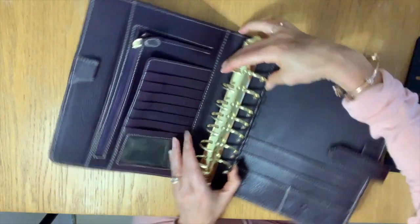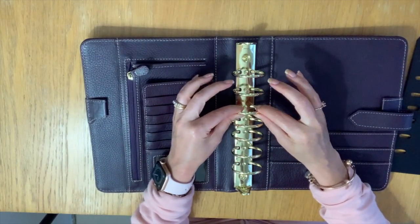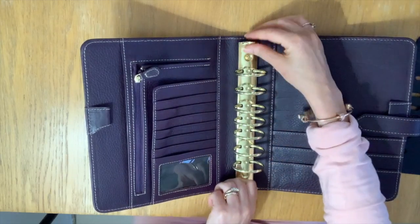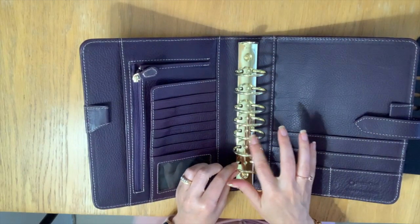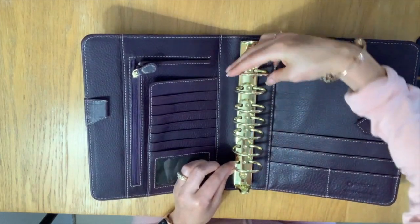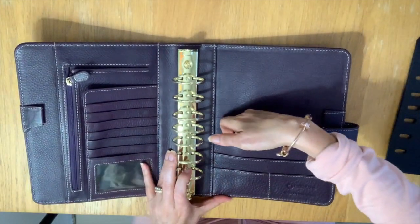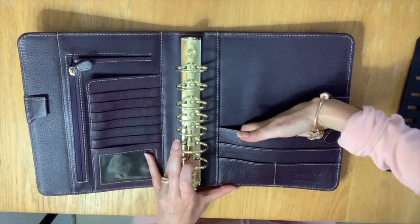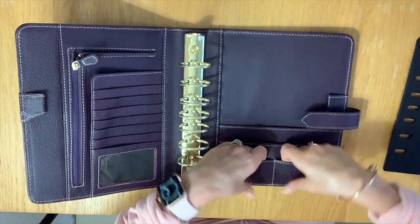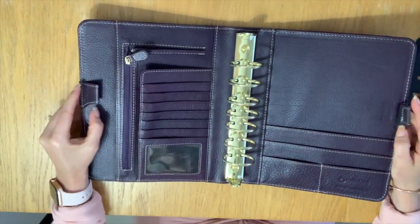The rings are very tight and very strong. You can tell some of their other binders open and close really easily, which is nice, but I don't feel that those rings are as good quality. These are very tight, which is great. On the right side you have one deep pocket here, another pocket here, and then these two little ones.